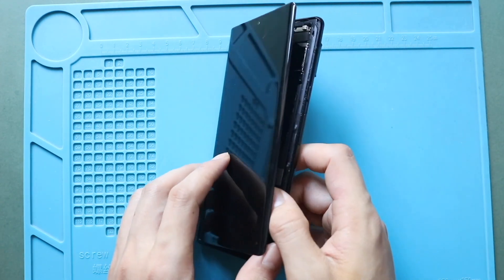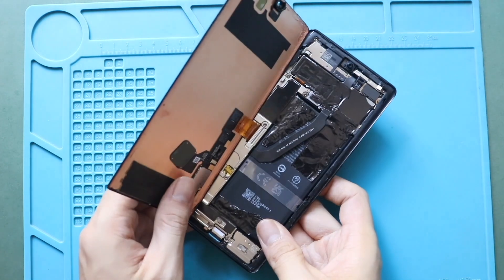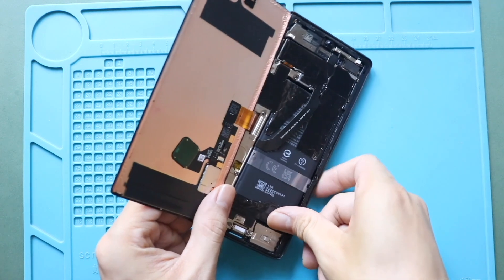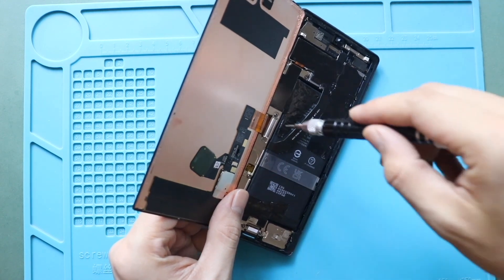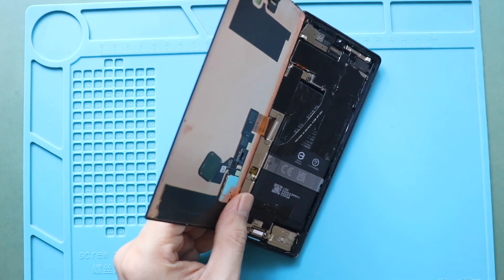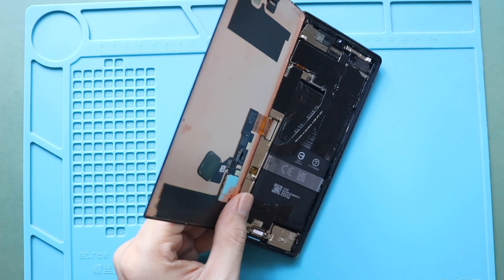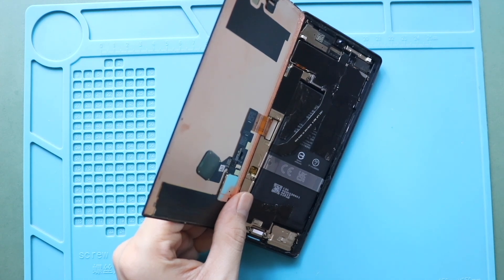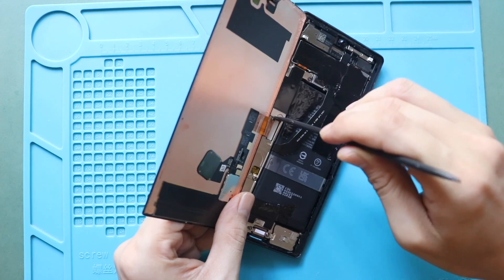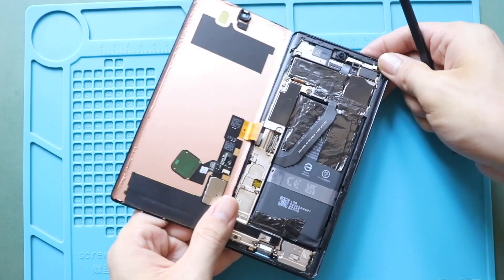Next, lift the screen gradually from the right to the left side, and then hold it like an open book. Next, take out the connector bracket by undoing the screw, then disconnect the LCD connector plug from the board. Now you can free the screen from the body.